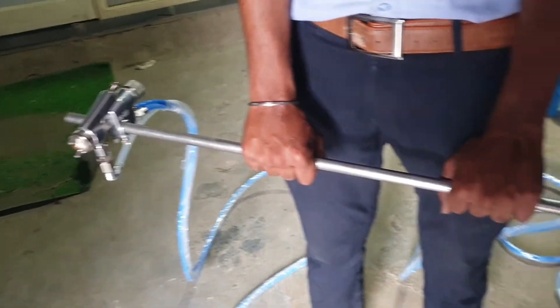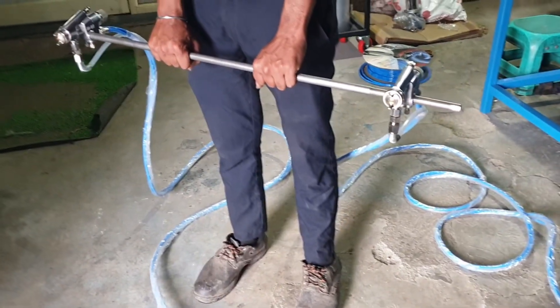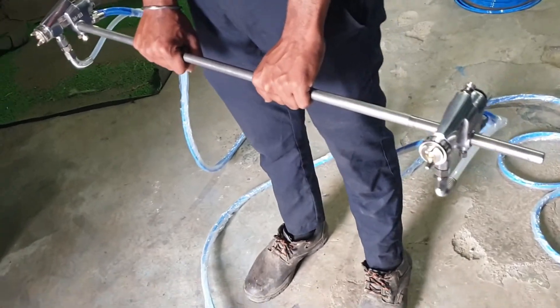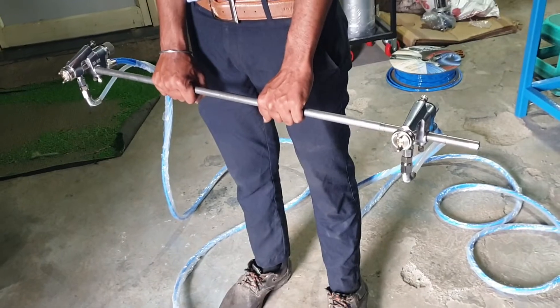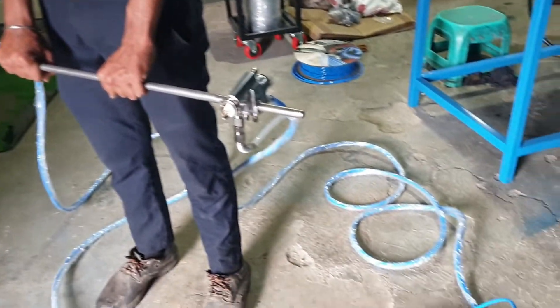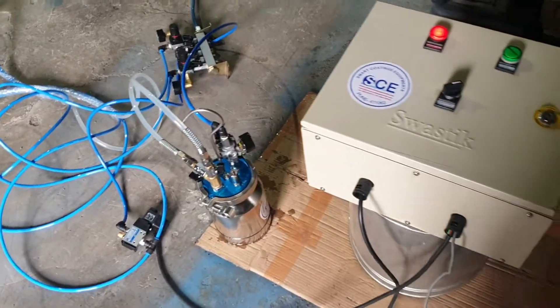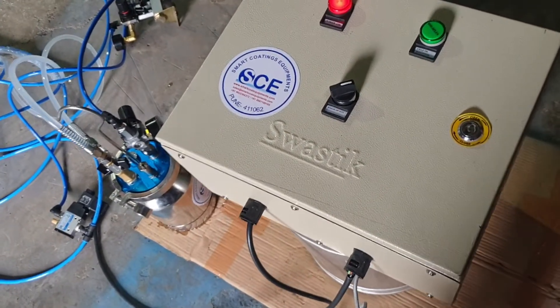This unit is suitable for spraying on a reciprocator or it could be fixed. The two spray guns with a wider pattern can spray on a moving conveyor belt job, or it can be fixed with a reciprocator to spray vertically. The content of the unit is a control panel without electric controls.